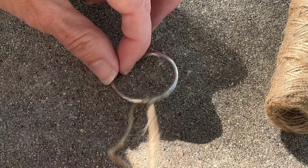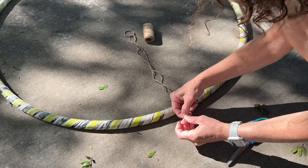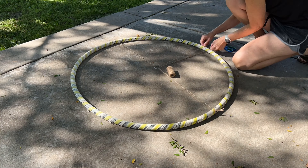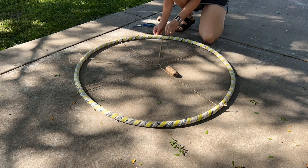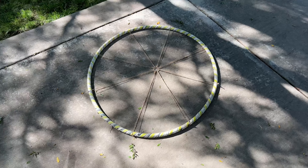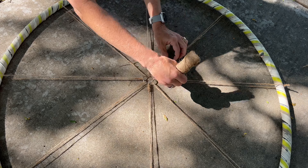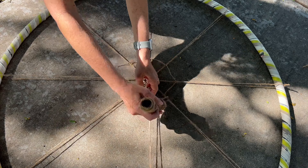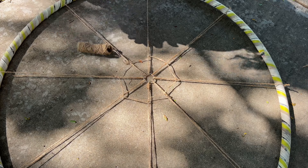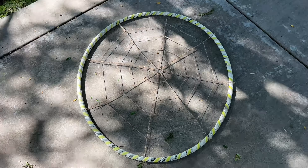Place the binder ring in the center of the hula hoop. Wrap some twine around the binder clip, and then wrap it out and around the hula hoop. Next, move to the opposite side and do the same thing. Repeat this process several times until you get the number you'd like to have. Tie a knot of twine onto one of the other strands, weave the twine around in and out all the way around in a circle, and then cut and tie off the other side. Repeat this process several more times until your entire hoop is filled.